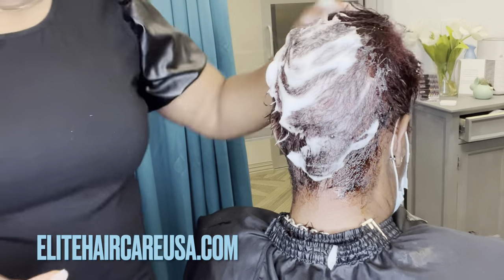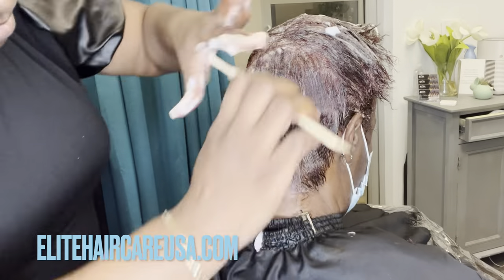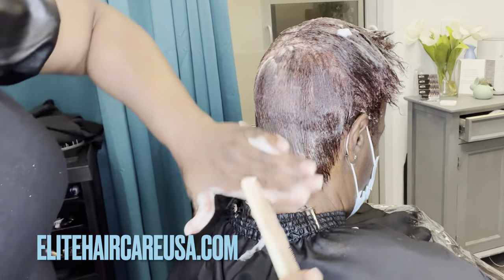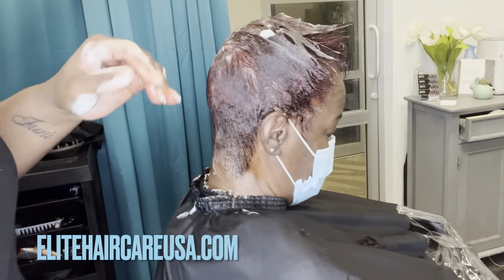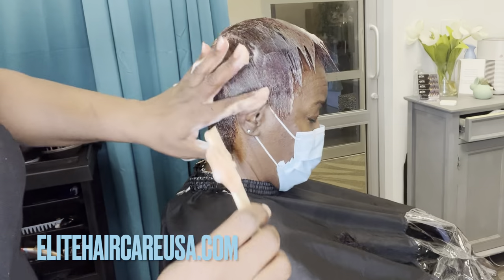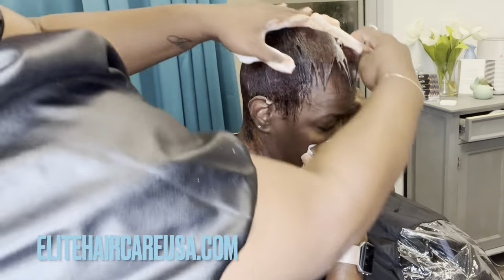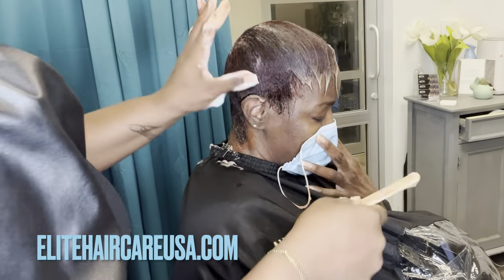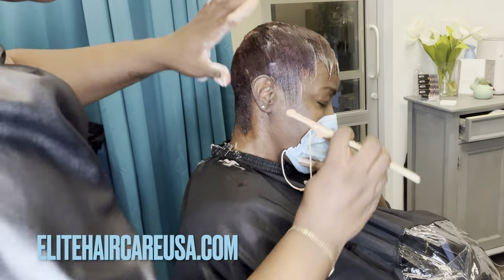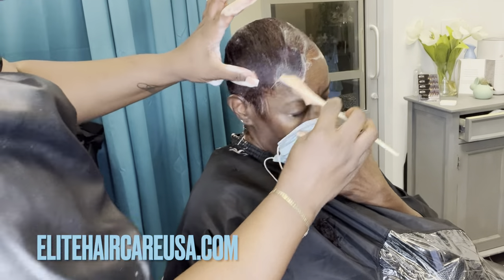The Elite Silk Wrap Foam and all of the products I used — outside of the relaxer and color — can be found at EliteHairCareUSA.com. When it comes to the mold, I always say this: make sure your mold is nice and smooth. This is the foundation of your style. If your mold is messed up, you are going to work very hard to try to come back from it.